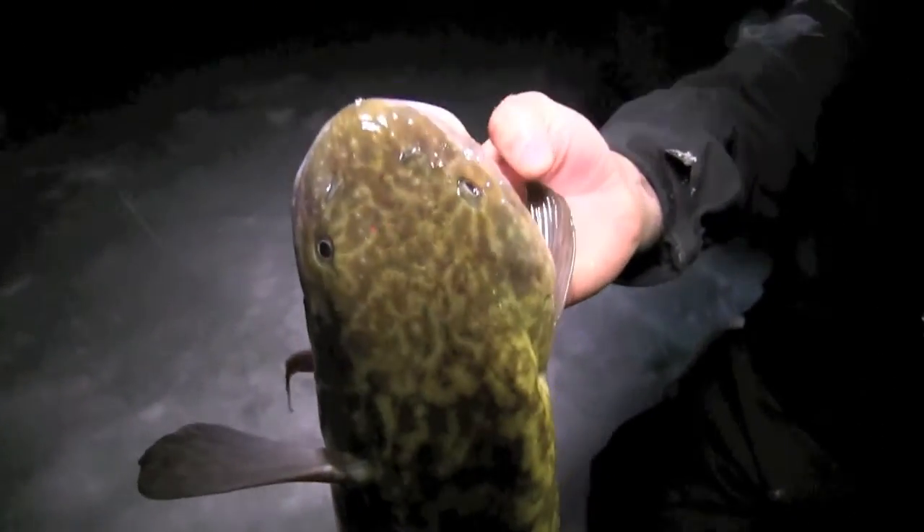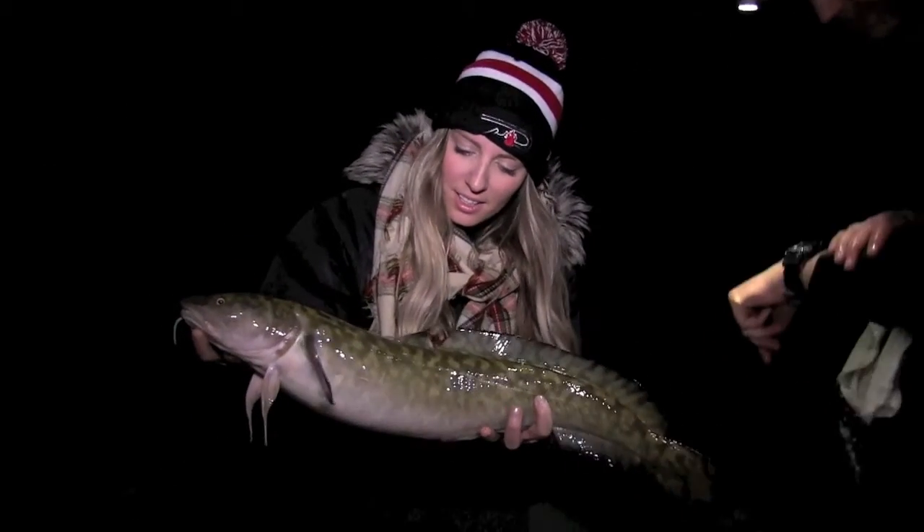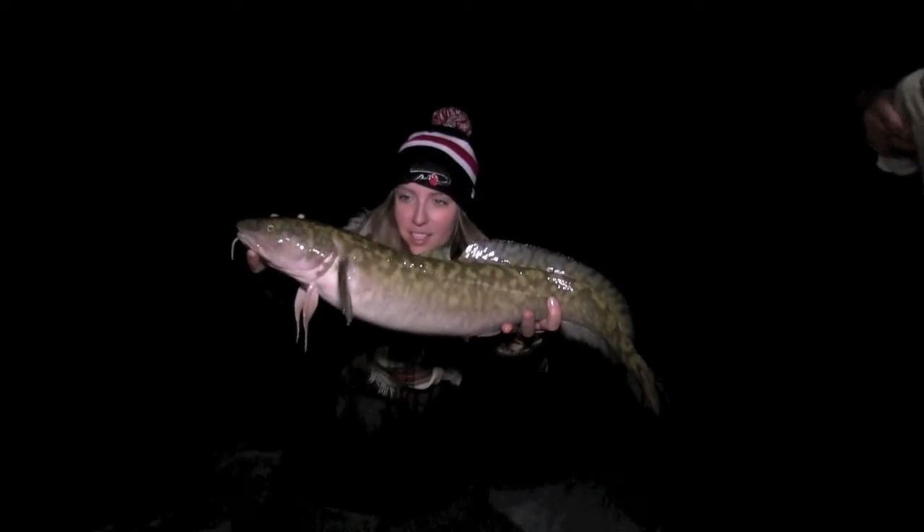Look how fat these things are! 2am — nice fish down the night. It's perfect.